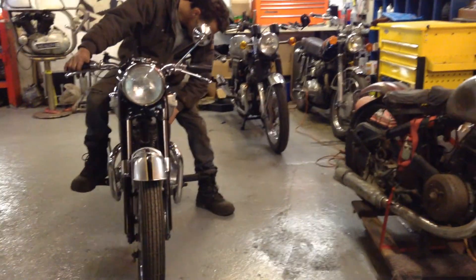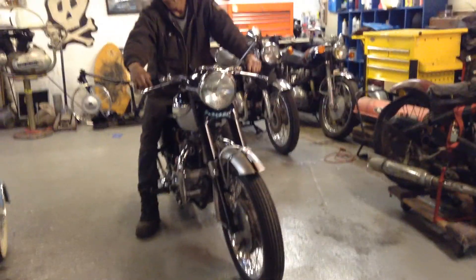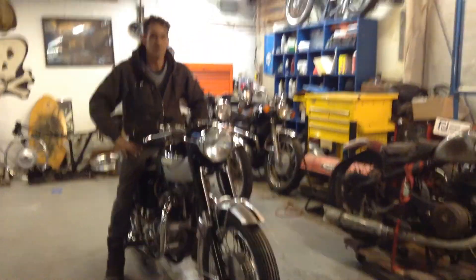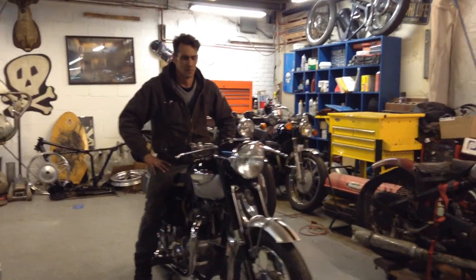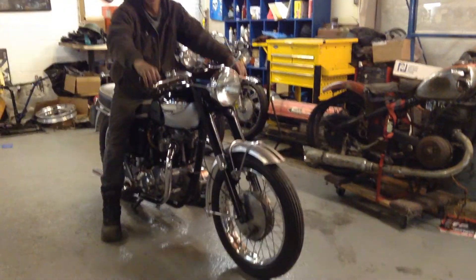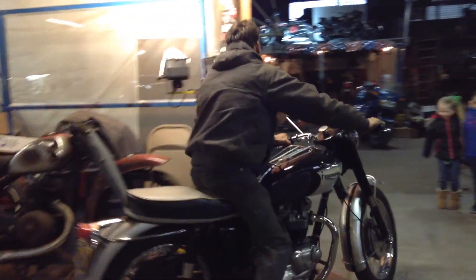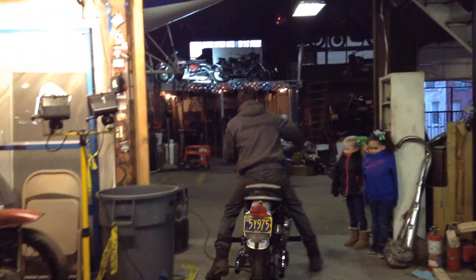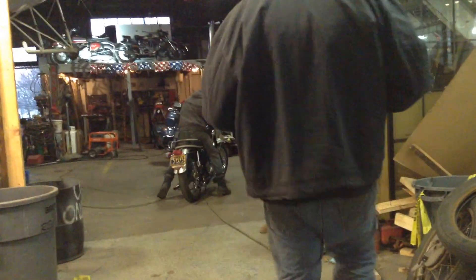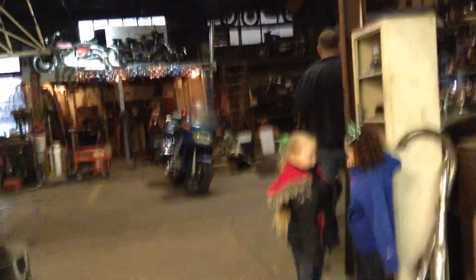It's a great bike — let's fire it up for you. It's coming on! It's coming on!